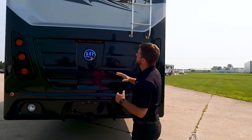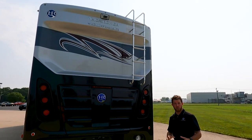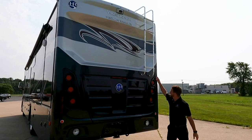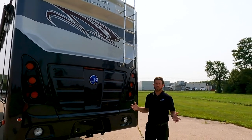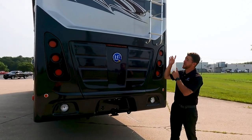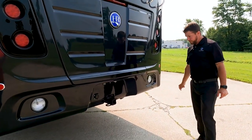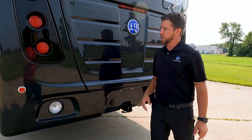Moving on to the rear of the unit, we have a full fiberglass rear cap. Right up top we have our backup camera with one-way audio, so your spotter can communicate with you when you're trying to back up in those tight places. We have a two-piece ladder — we like to do the two-piece ladders because it helps with the kids in the campground. It's going to prevent anyone getting up there and getting hurt. Right here we have an 8,000 pound hitch, and our plug for your tow vehicle is already incorporated right there.